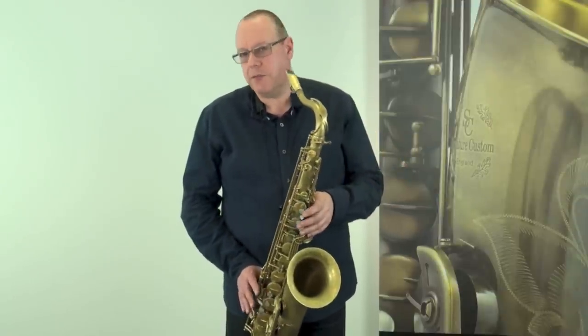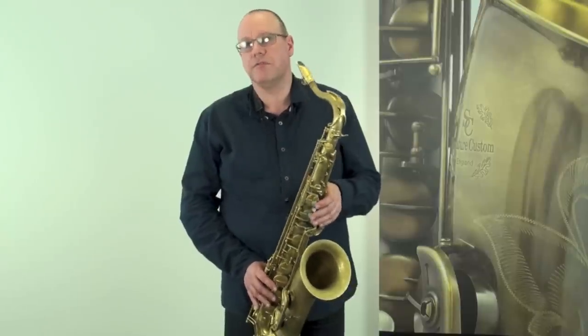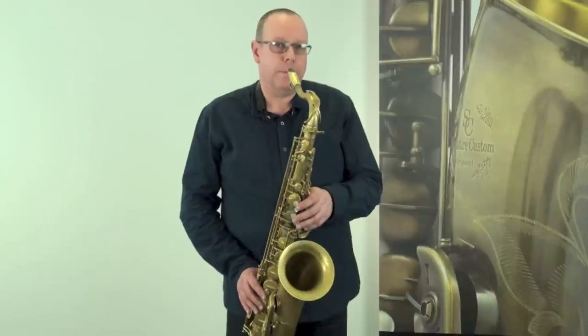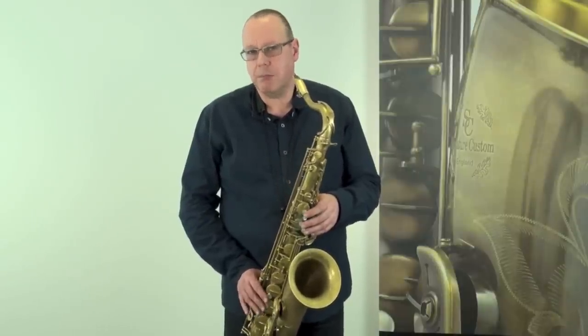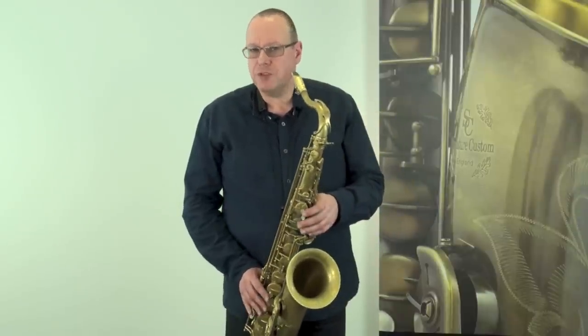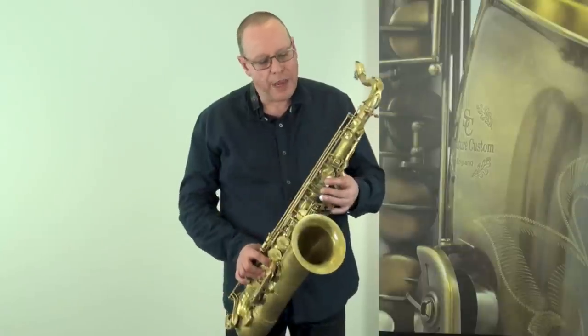Another thing you can get involved with in this rock and roll technique is the use of false fingering — some guys call this false tabbing. Get yourself a book such as the Mark McGee book, 'Learn to Play Rhythm and Blues Sax,' which gives you virtually all of these false fingerings written down.